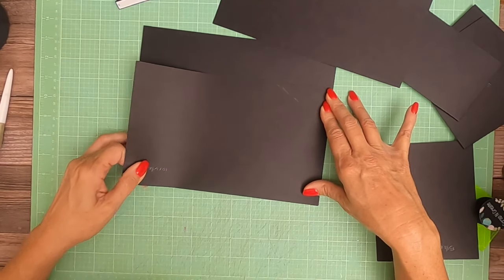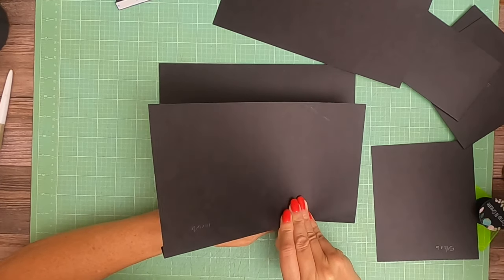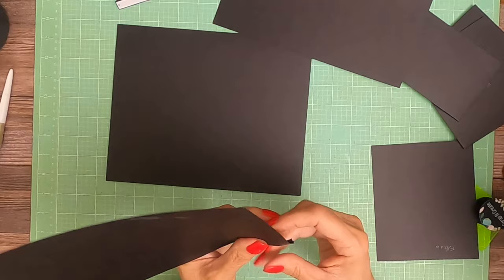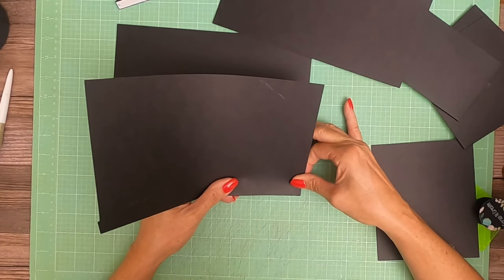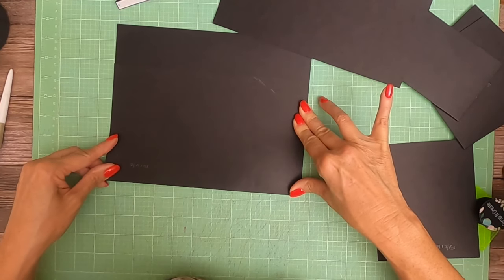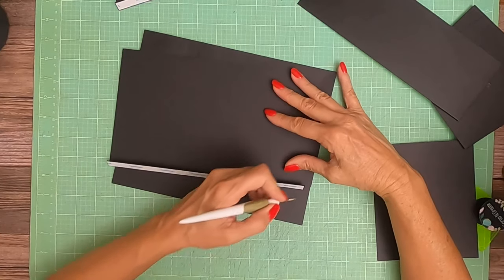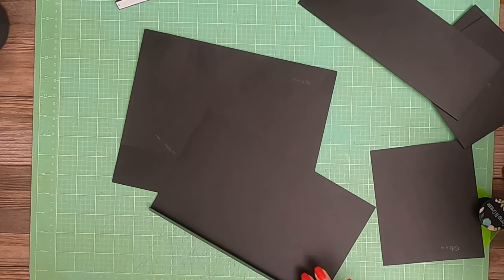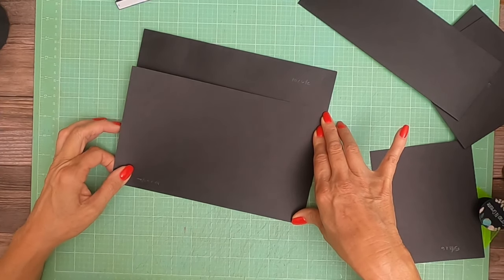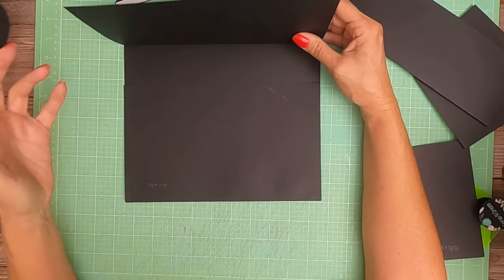That didn't go on straight so we're going to redo it before the burnish, although it really grabbed pretty good. You're going to do two of these - they're going to go flush at the top and bottom. So we have two ten by six and a half pieces on the top and the bottom.